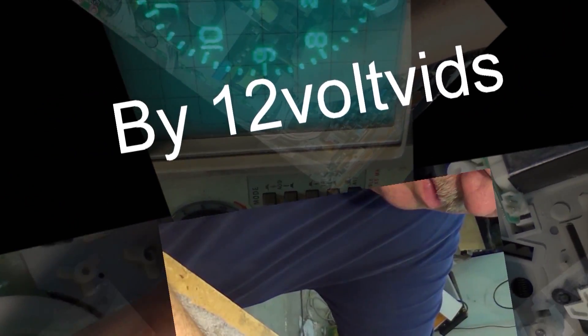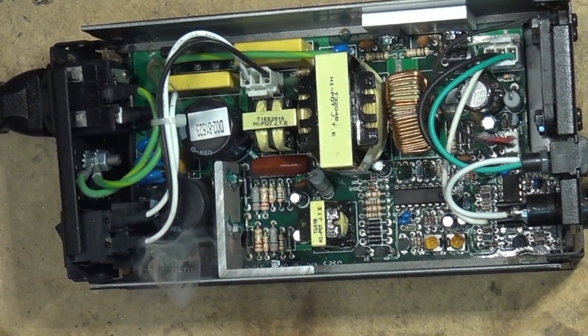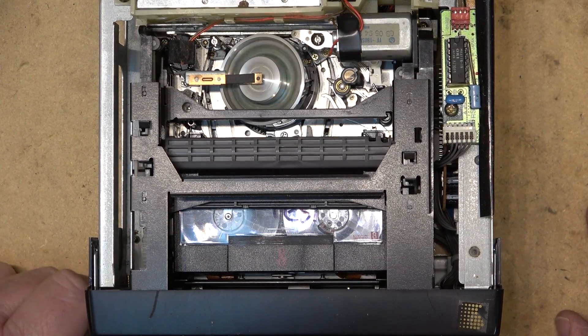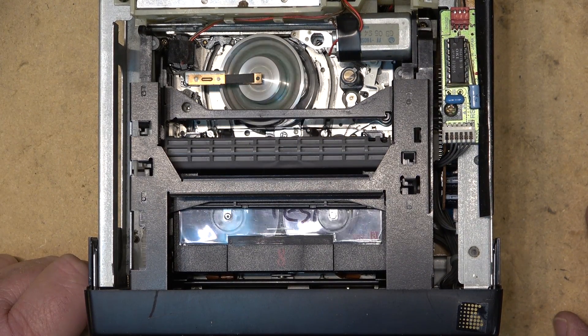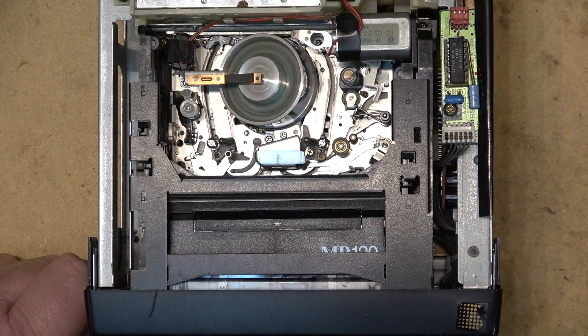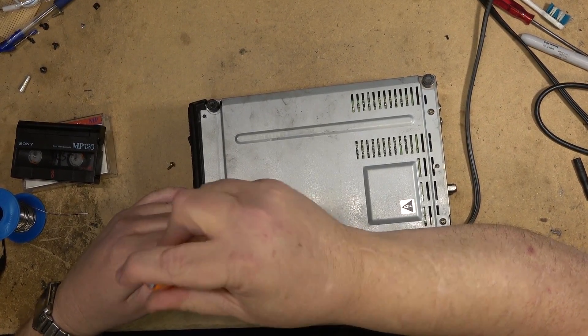Now, how we know the mode switch is bad: if we watch it on eject, it will hesitate. Hit the eject button and it kind of hesitates there for a second — that's a good indication the mode switch needs to be cleaned.